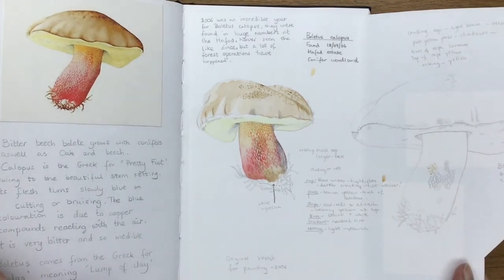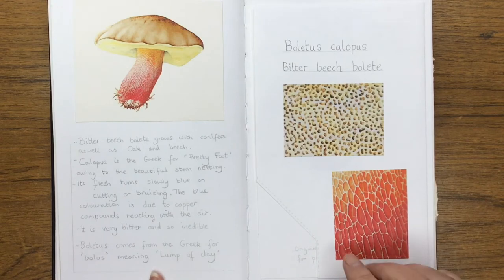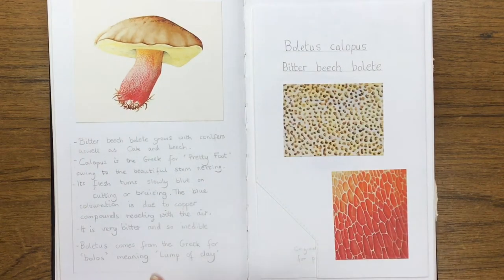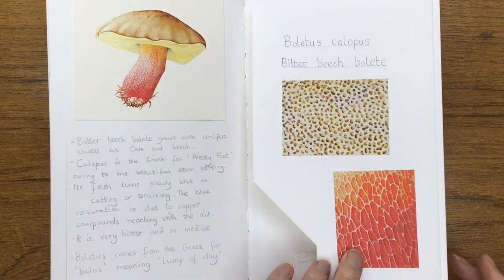I've painted this one quite a few times now. I like to add all these really interesting facts — for example, Boletus comes from the Greek for bolos, meaning lump of clay. It's fascinating.